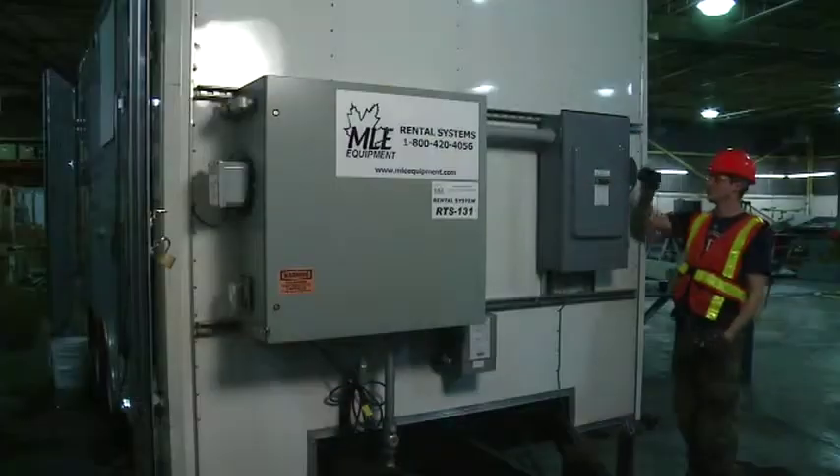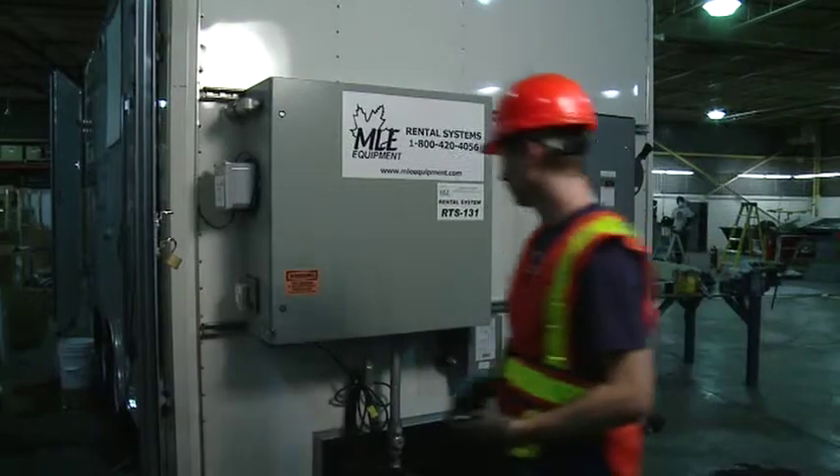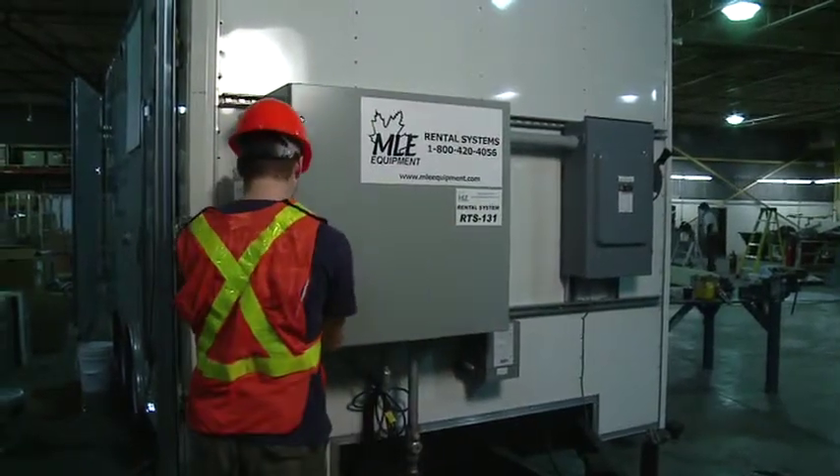Turn the system on. Monitor the system to ensure proper performance.